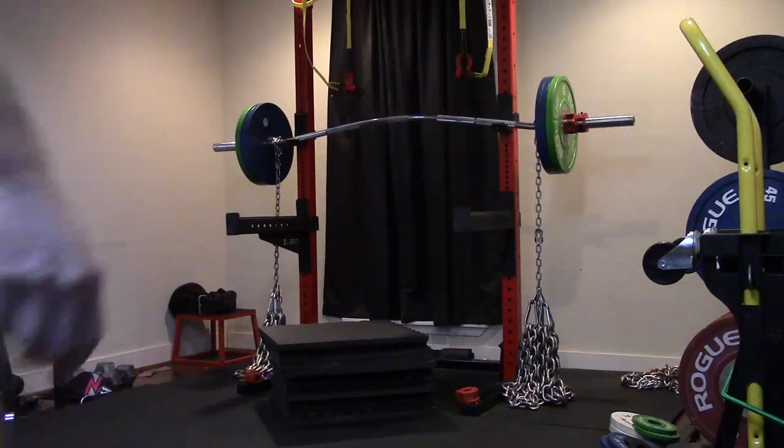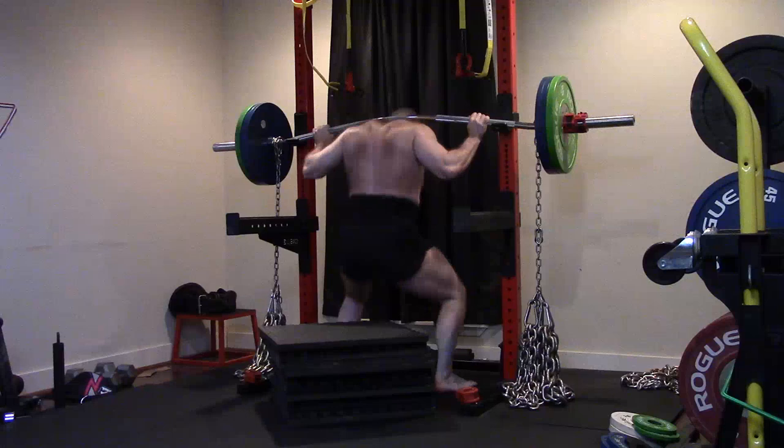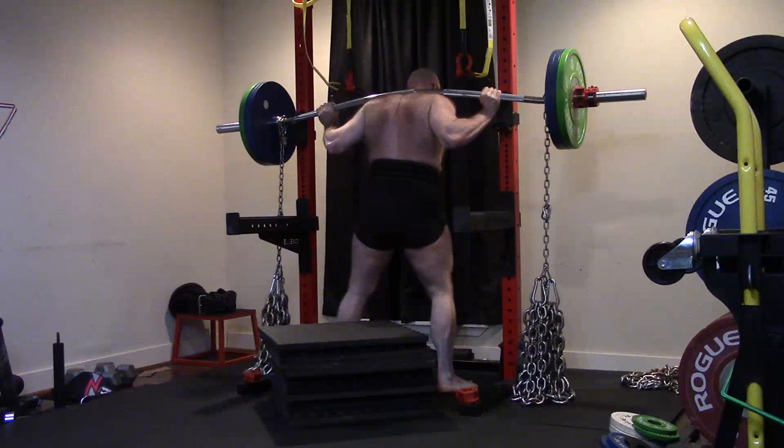Hey everybody, it's Jason Blaha here and once again it is time for another ORC mode workout. Today was dynamic effort squat and deadlift day. A quick reminder — if you guys could click like down below to help me keep the likes higher than the dislikes, it would be greatly appreciated.